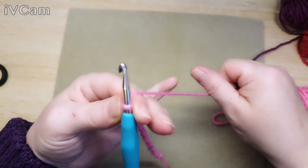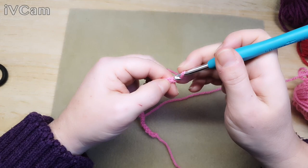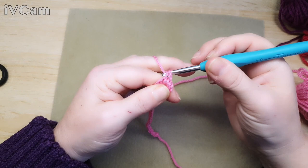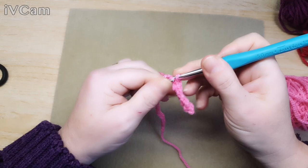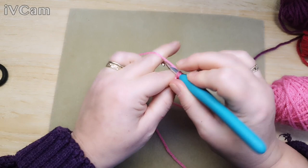Now I want to do a line of double crochet. We don't crochet into this first stitch here - we crochet into the next one. So we're going to do a double crochet all the way along. Because you've missed your first chain, you should end up with 27 double crochets going along, and that's how many double crochets you need going all the way up your square.